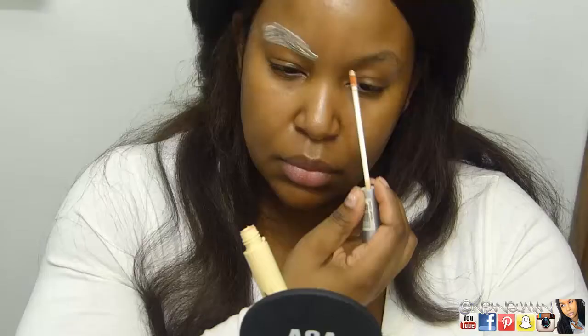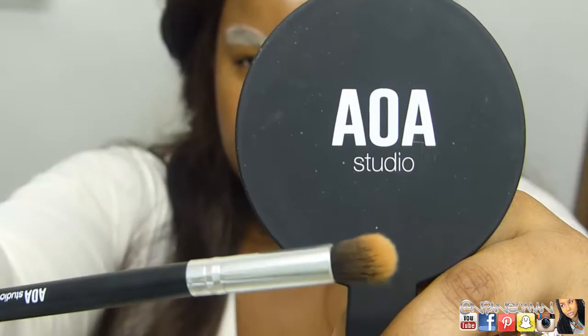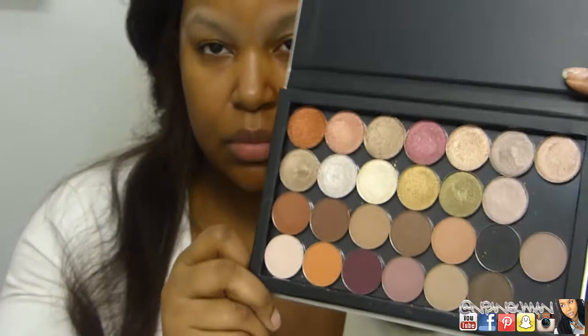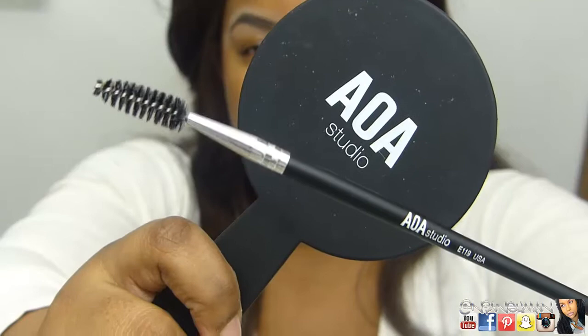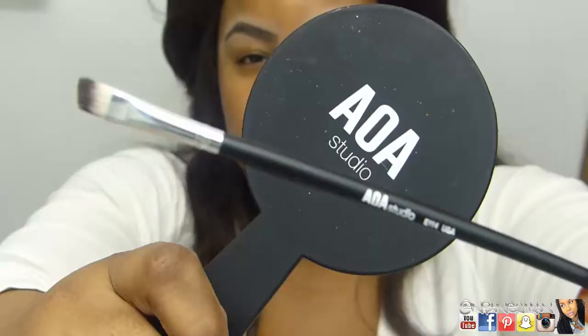Then I'm going in with this Clean Color Matte Eyeshadow Primer while the face primer is kind of setting, and I'm going to put that all over my brows so I can start filling them in. I'm blending that out with this Angled Fluffy Kabuki for Eyes from the 10-piece Kabuki set, then grabbing my color board. I'm using the E119, which is a spoolie, and cleaning up my brows, just pointing them in the right direction.